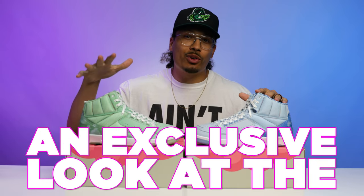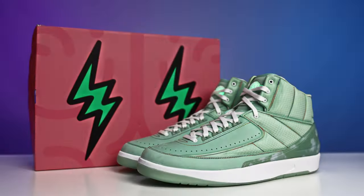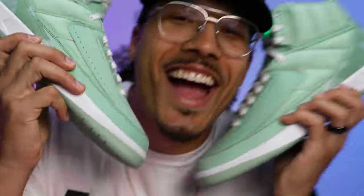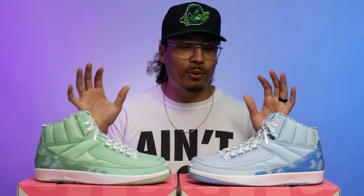Today I'm going to be giving you guys an exclusive look at the green J Balvin Friends and Family Air Jordan 2. There have only been a couple pictures that have been leaked on the internet and I was able to get my hands on a pair for a review for you guys. I'm excited to give you guys the in-depth look at this sneaker because this is definitely a very clean shoe.